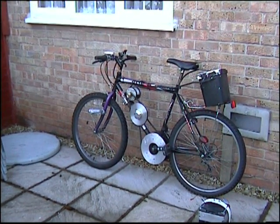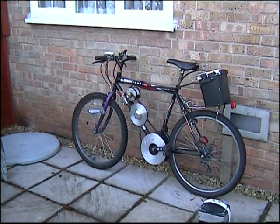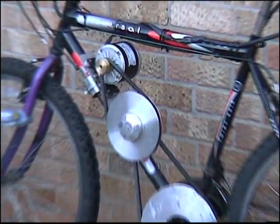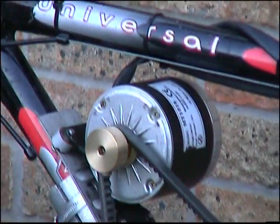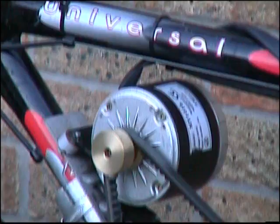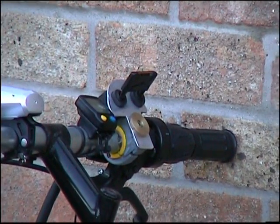This is an updated video on my homemade electric pedal-assisted bike. The main difference, as you can see if you've seen the old video, is the new 350-watt motor. It still works at the top with a simple on and off switch.